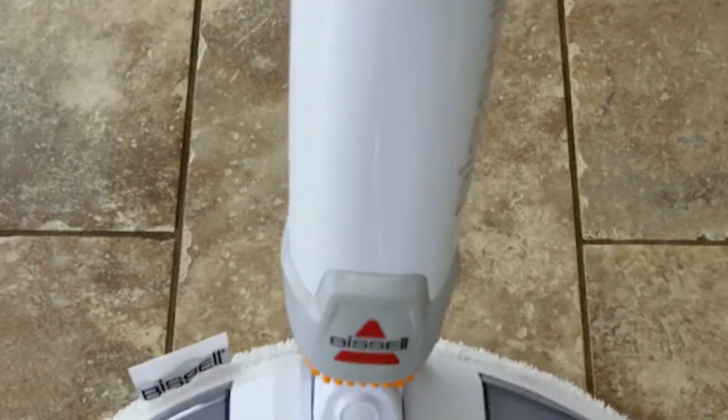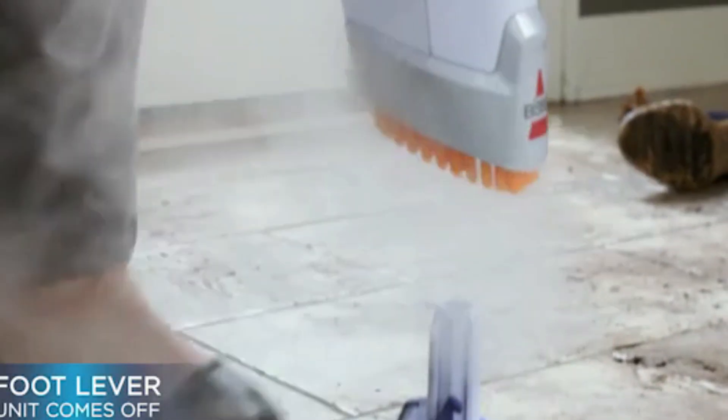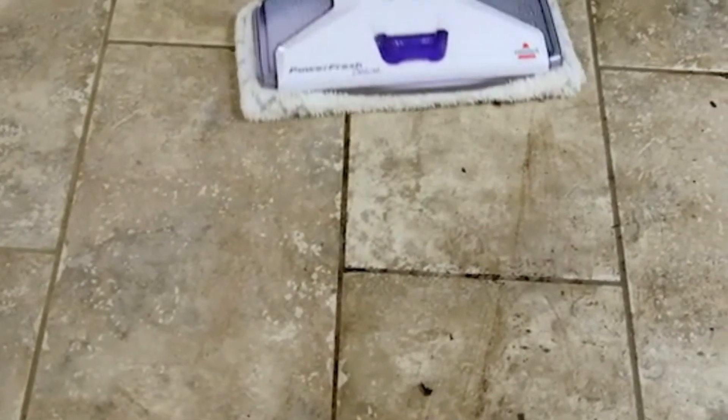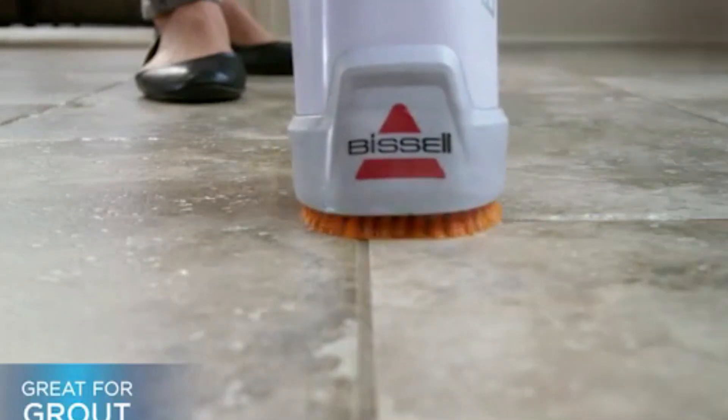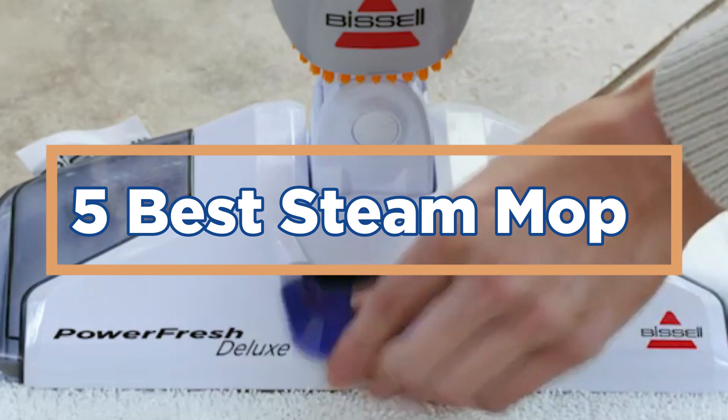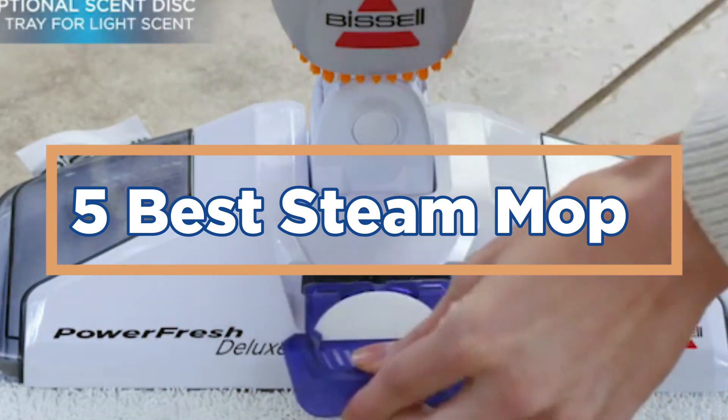Steam mops are important because they offer an effective and eco-friendly alternative to traditional mopping methods, as they require no chemicals and rely solely on the power of steam to clean and disinfect surfaces. Additionally, steam mops are efficient, as the hot steam helps to break down tough stains and kills bacteria and germs, leaving floors clean and hygienic with minimal effort. In today's video, we will show you the top 5 best steam mops. So, let's get started.